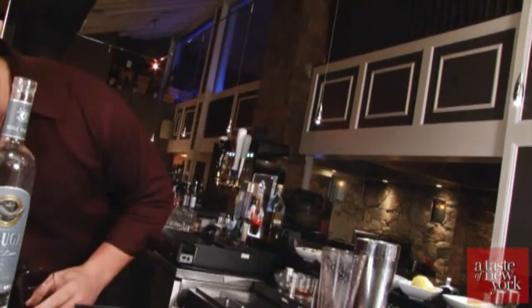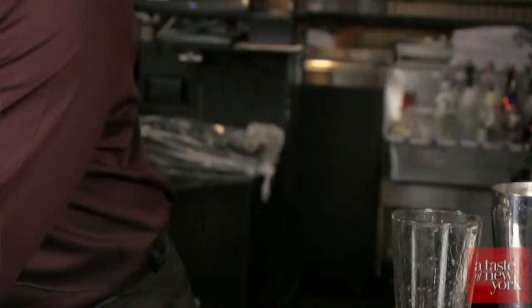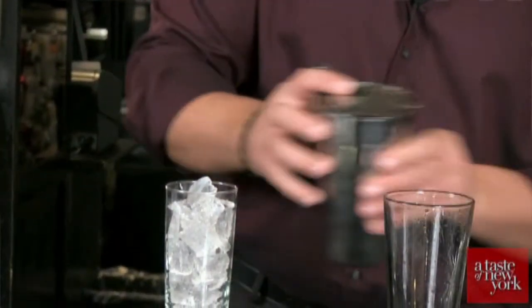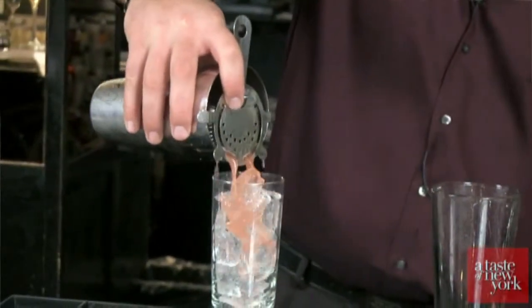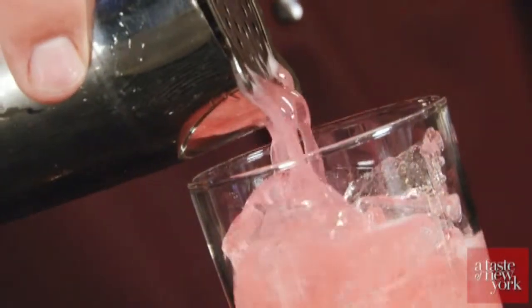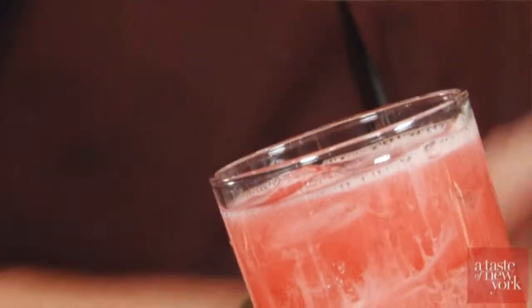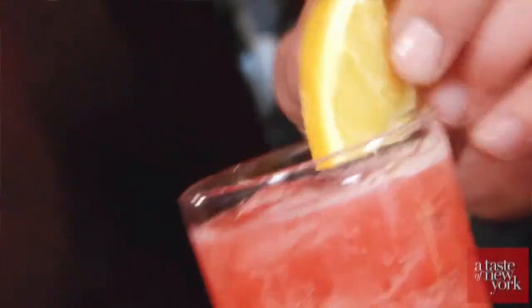Then we're going to shake, add ice to the Collins glass, and strain this over the ice. Now we're going to finish it off with an orange peel garnish. And there we have it — Midnight in Moscow.